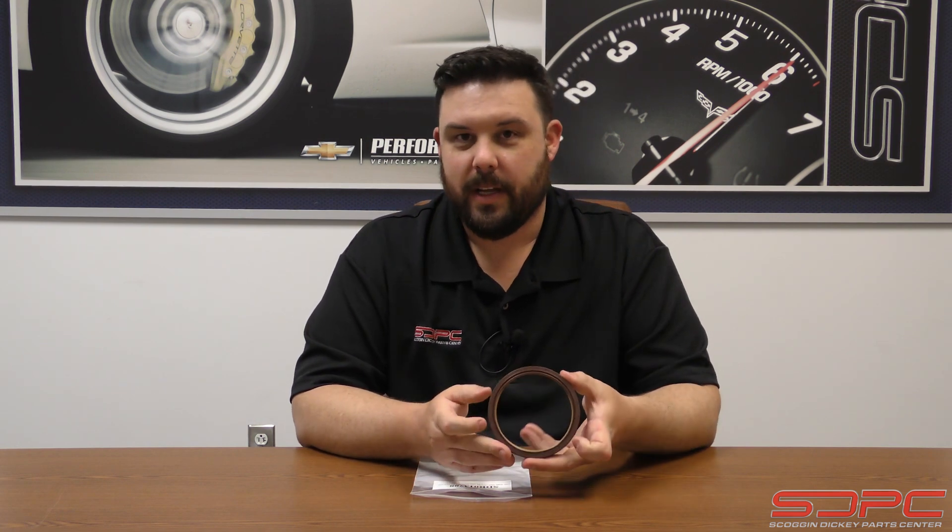In today's tech video, we're going to be covering LS and LT rear main seals. Before you turn the video off and go look at something else, this actually is something pretty important. We know we've discussed some of this stuff before — this is actually something new we're carrying. If you're drag racing, running a vacuum pump, or even an aftermarket dry sump setup in drag racing, road racing, or road course setups, this actually pertains to you pretty heavily, so follow along.